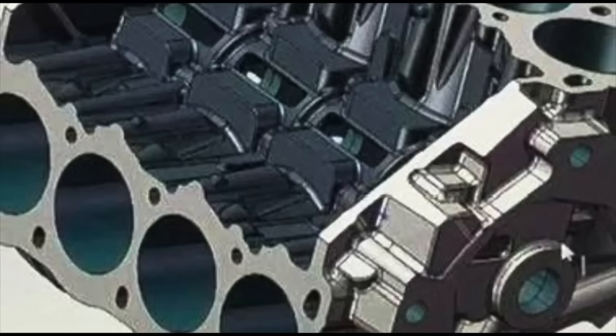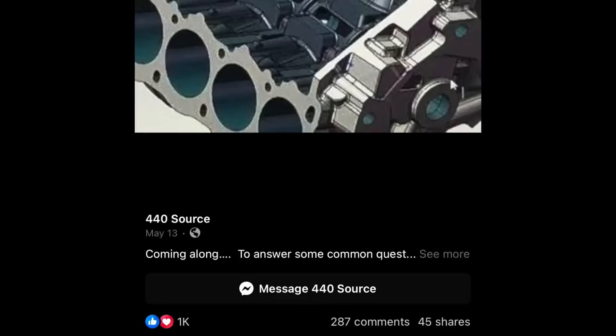The word on the internet is 440 Source is making an aftermarket engine block that'll be an affordable choice for the normal guy out there that wants to make some big power. I saw it on Facebook — it had over a thousand likes. It dawned on me that a lot of my viewers don't have Facebook or don't do social media. So I reached out to Brandon at 440 Source and went through the most repeated questions about the engine block from the comments. I have those questions and answers for you in this video, and I'll put up Brandon's actual quotes so you can pause and read them.